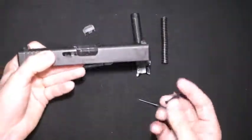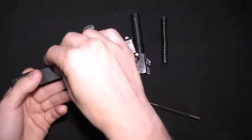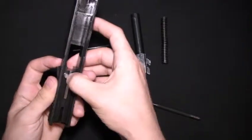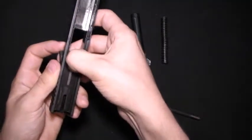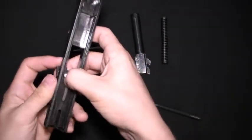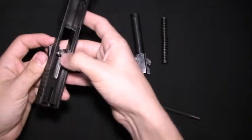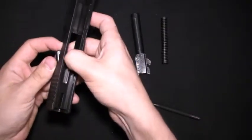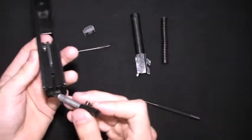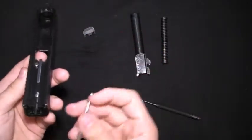To put back together your slide, first you want to take the extractor and drop that in. Then you need to push in the firing pin safety and that will lock in. That spring can still push that all the way out, so you want to put the extractor in and then it'll lock that part in. Then you can put in the striker as well as the plunger and plunger spring.